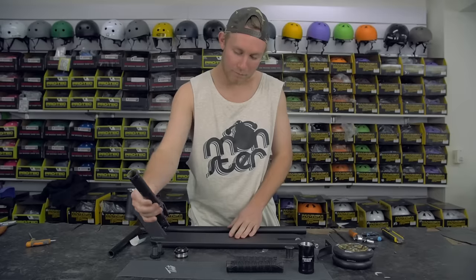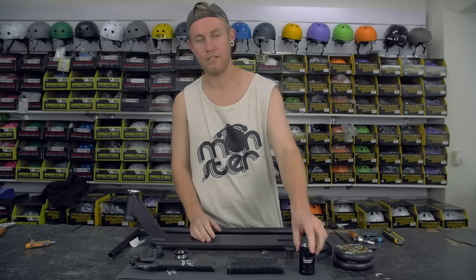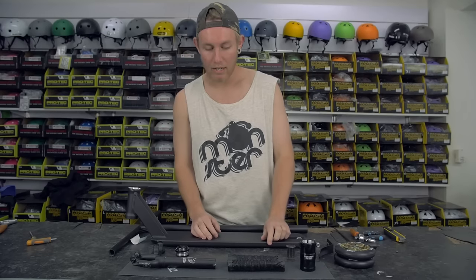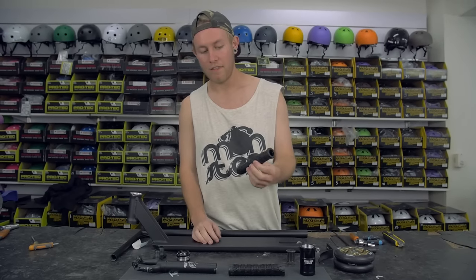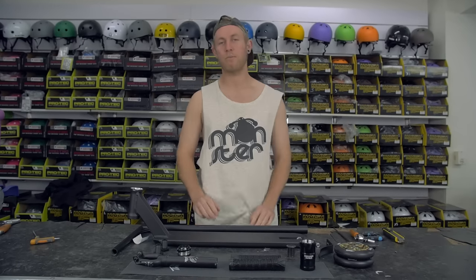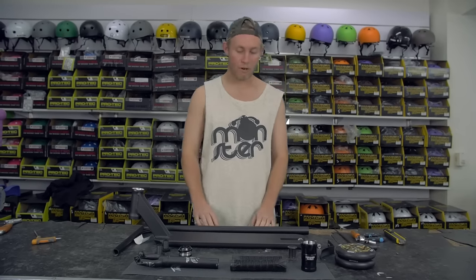Then we're going Urban Art split forks matte black, Tilt Arc SCS clamp in black again, SCS compression obviously, and then the Envy grips and bar ends and Tilt grip tape. So let's get right into the build.